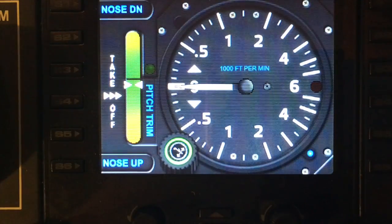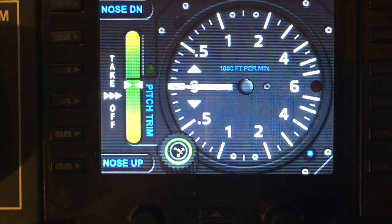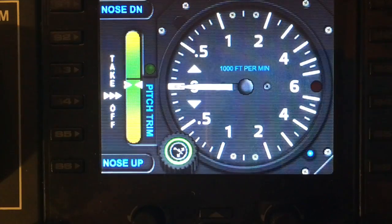Hello and welcome to another demo from FipGauges.com. Today we're looking at the vertical speed gauge.